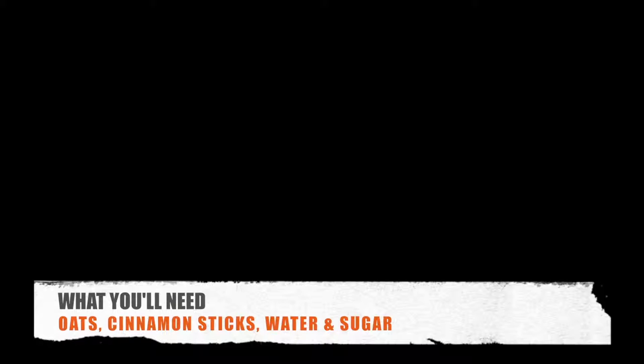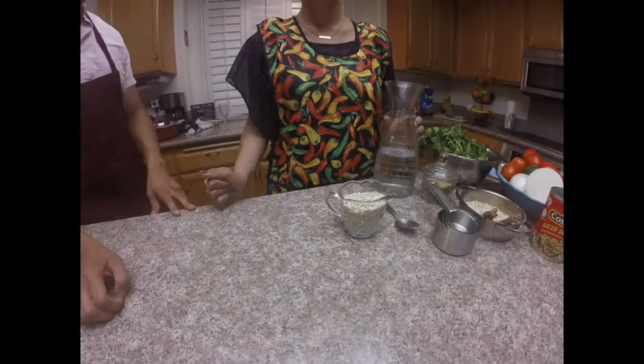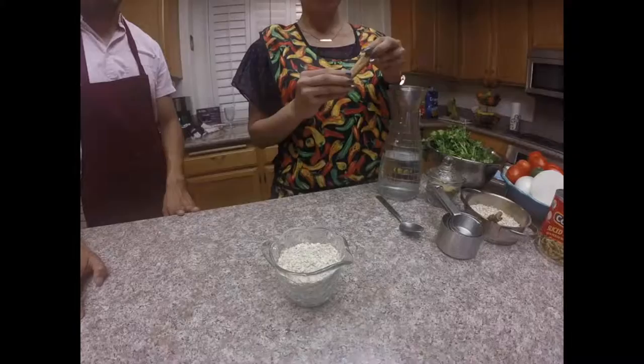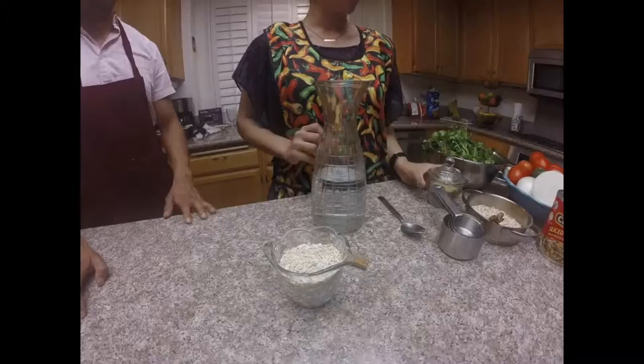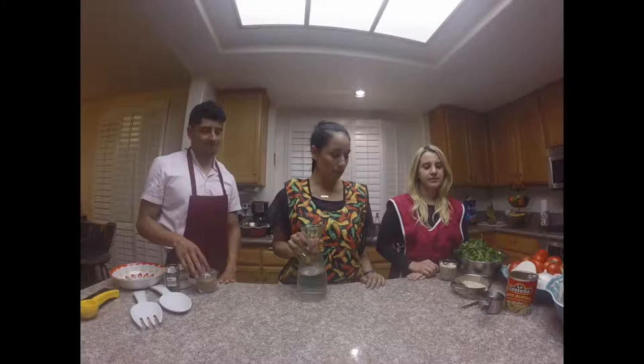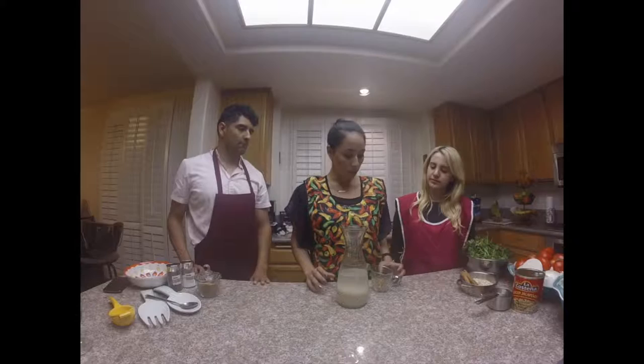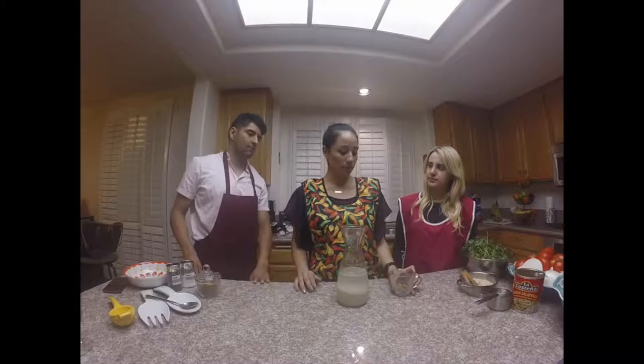Are you ready to make the horchata? Let's do this. For this, we'll be needing one cup of old-fashioned rolled oats, a cinnamon stick, four cups of water, which I've already poured in here, and sugar as needed. I use brown sugar because it's a healthier alternative. It's great to have both of you here to help me make the horchata. To start, we'll pour the oats into the water. The next step is to add the cinnamon stick — I've already broken it into tiny little pieces, as you can see, and adding it in small pieces is really important so we don't drink any big chunks.